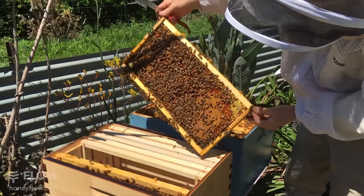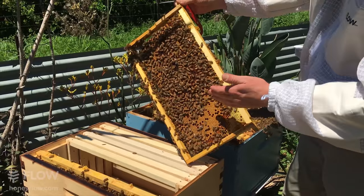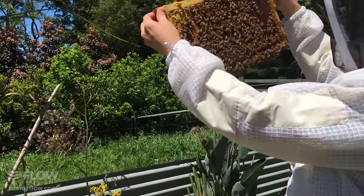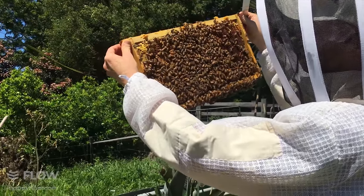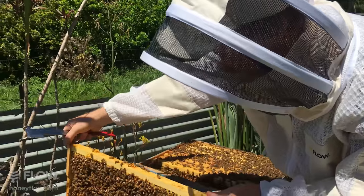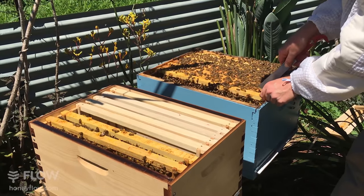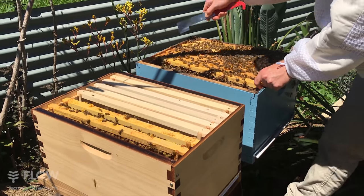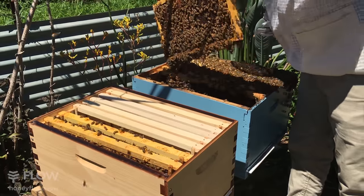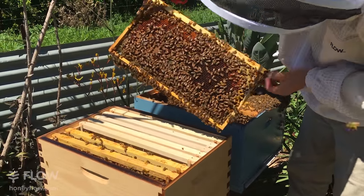Just having a look at this next frame. This frame has got a lot of capped brood on it — those bees will emerge in five to ten days' time, and that'll be good for the colony if we choose to put that into the split because there'll be lots more bees ready to look after the hive. I'll put that into the split hive.